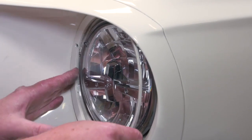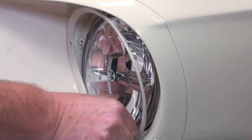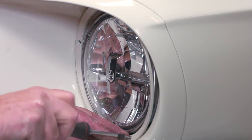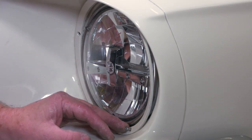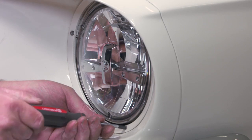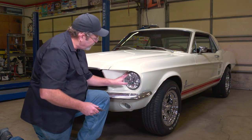Then we'll put the trim ring on. Get all the screws started before we tighten it up. Then go back and snug them all up. Make sure they're holding in tight — you don't want the trim ring falling off as you're going down the road.